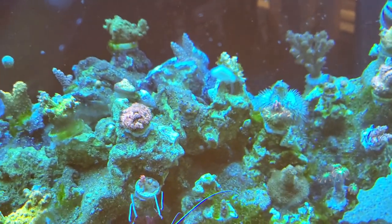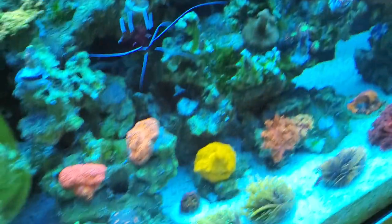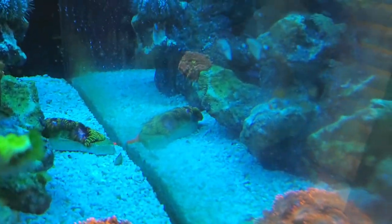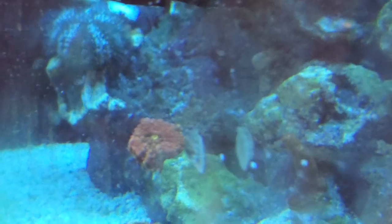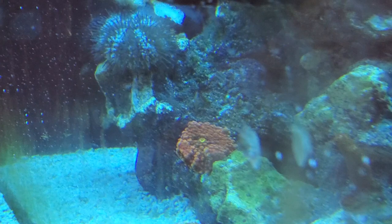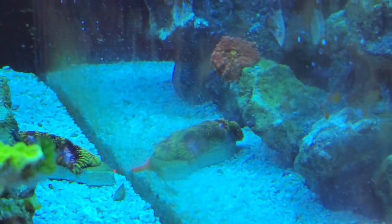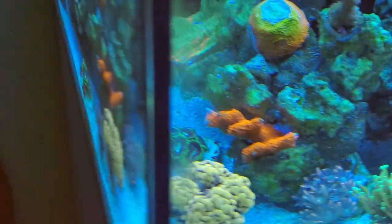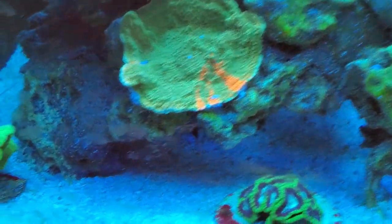These snails, if you can get them, are some of the best snails you can get. They're called Stomatella snails, and they breed like crazy, they're workhorses, and they're very self-reliant. They don't fall on their backs like these idiot turbos. They just do their thing, and I love having them. I got one in a frag one time, and from that point forward I've just had a ton of them.